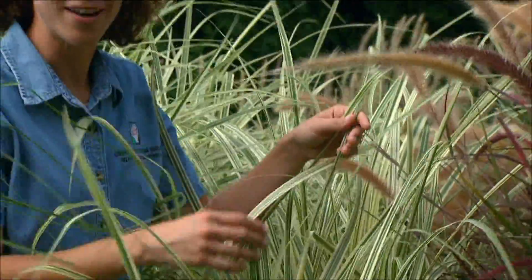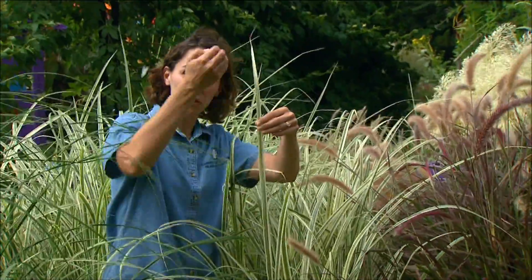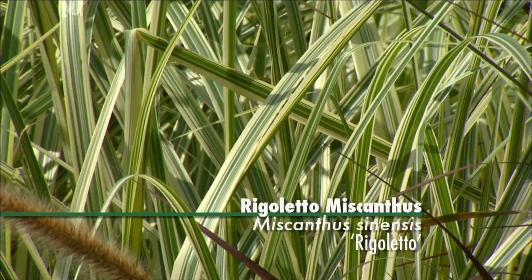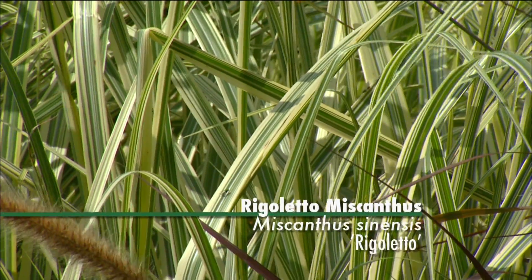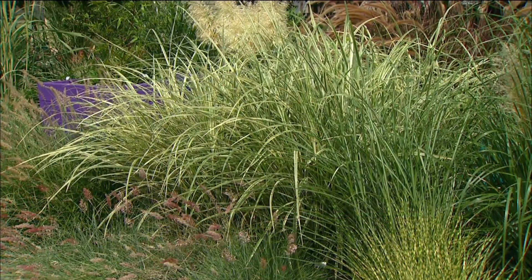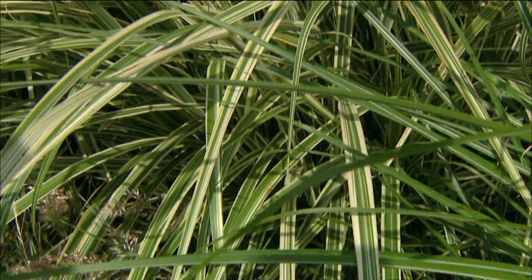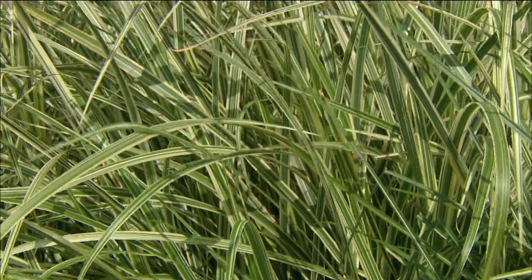This Miscanthus cultivar is called Rigoletto and it has vertical variegation — several stripes of white throughout the dark green color. It has so much white that from a distance the white tends to dominate over the green, giving a lighter overall appearance, which makes it very useful as a backdrop. It can reach about four to five feet, giving it a bold appearance. It can be used as a standalone accent or planted in mass, where it works very well.